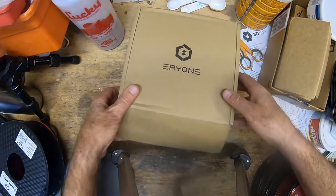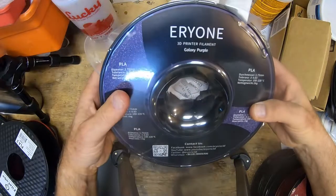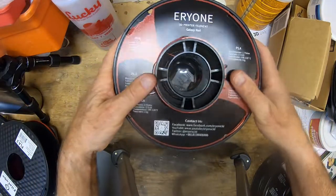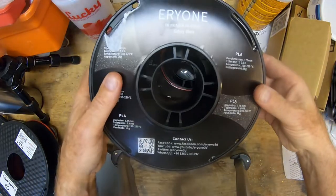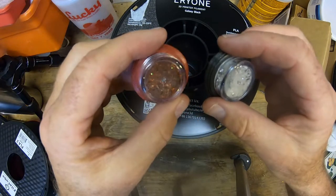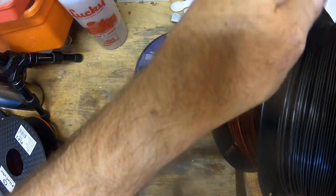Alright, time for a new Eryone filament — let's see what we've got today. This is the Galaxy Purple. I've really been happy with the other galaxy filaments like Galaxy Red and Galaxy Black, and I've been using those for my Star Wars coins — these are spice coins, so they have spice in them. You can find these on my Etsy store; just go to the link in the description. So we have a new project and we need a new color for it.